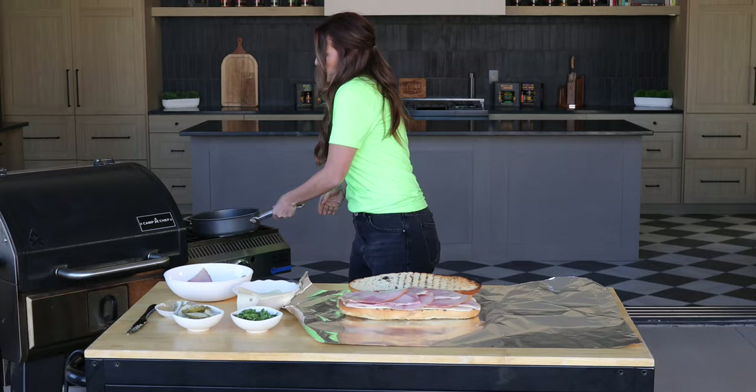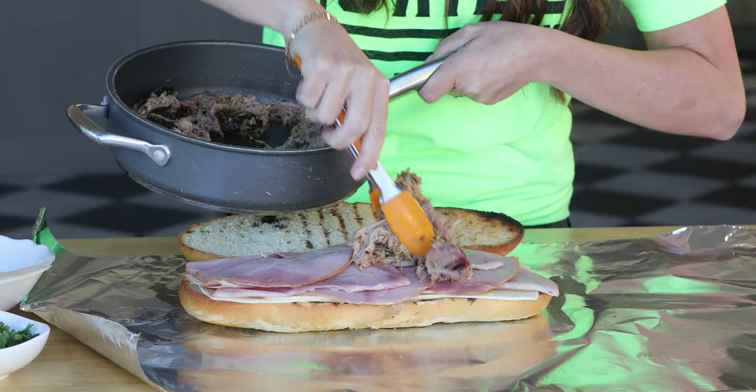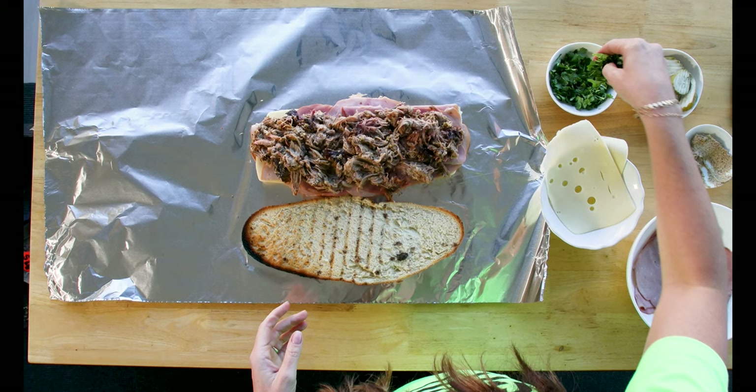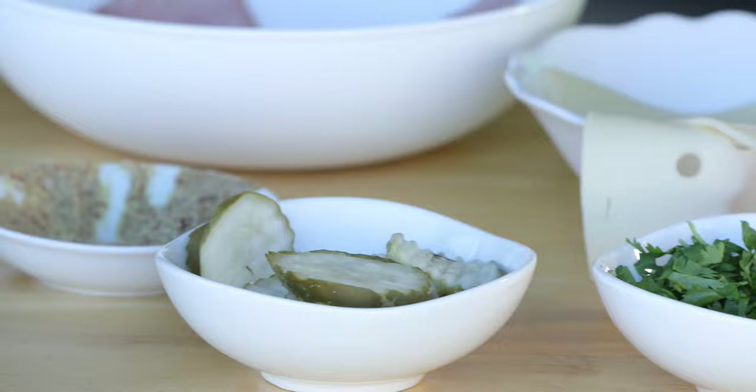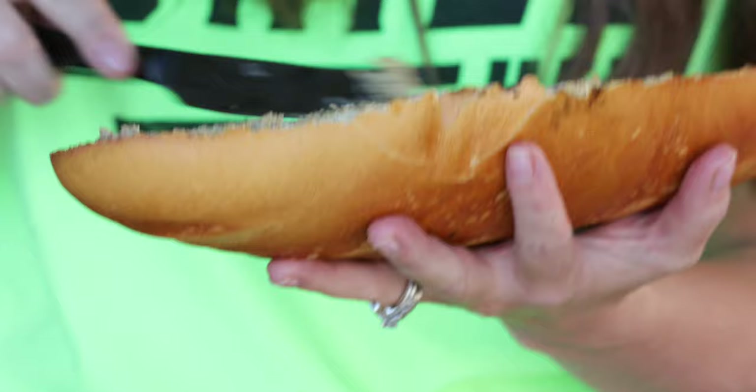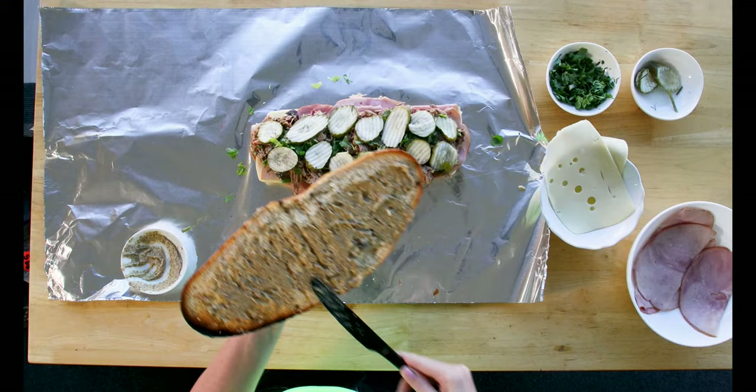I've also got some sliced deli ham — I like to use peppered ham if you can find it. Then on goes my warmed up mojo pork. You can layer this on as thick as you would like, which is one of the beautiful benefits of making the sandwich at home. Sprinkle in some fresh cilantro, and then of course you need some pickles. I like to use hamburger-sliced dill pickles.